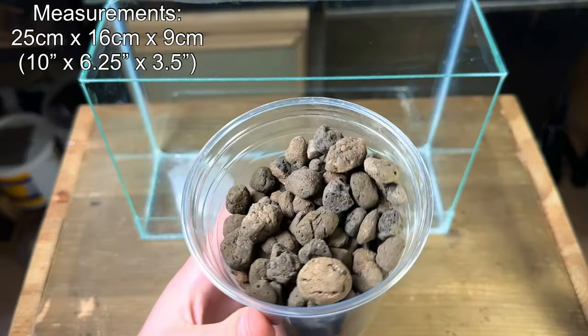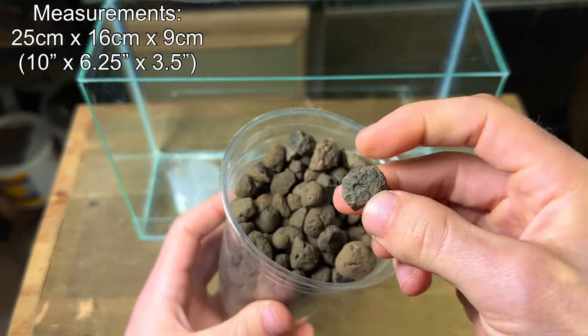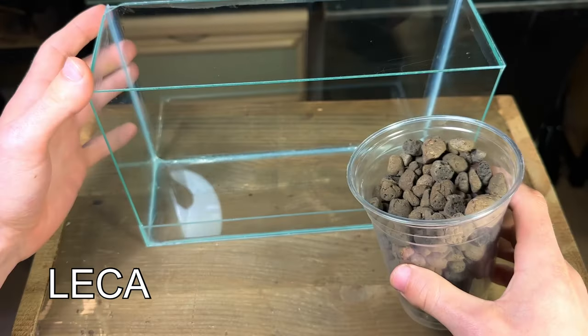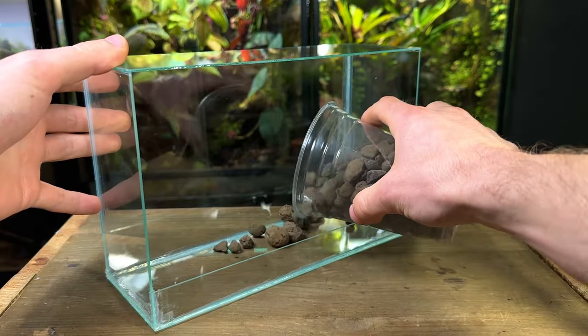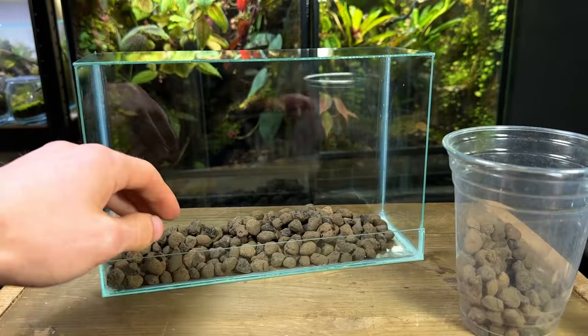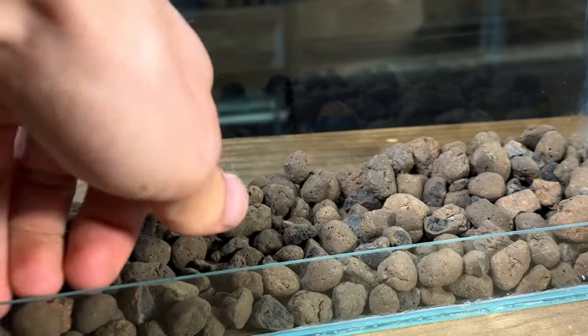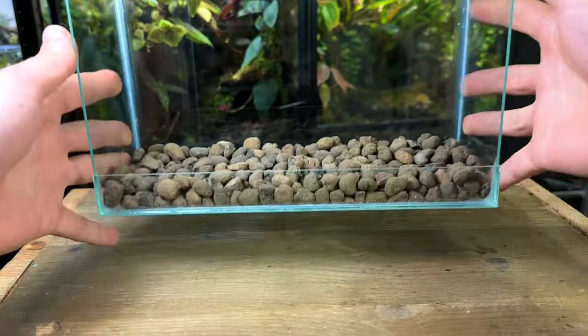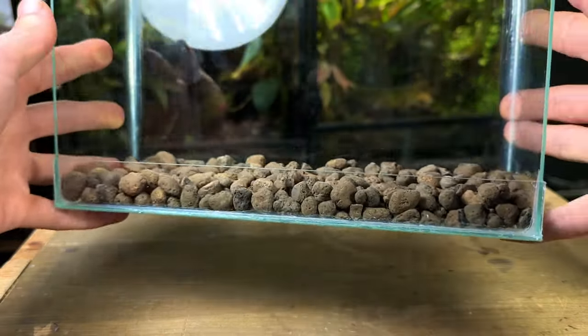I'm going to start off by making a drainage layer at the bottom of the tank. For this I'm going to be using leaker — you can use any rocks or stones that you've got lying around. This layer will provide a place for excess water to sit instead of it sitting in the substrate. After I poured a generous amount in I used my hand to gently flatten it out to make sure there were no high or low points.